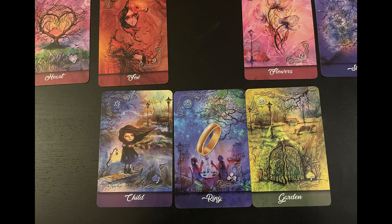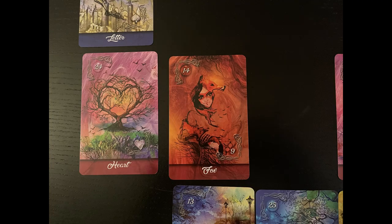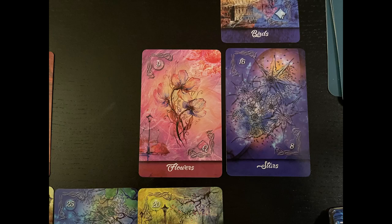My first three cards are the Child, the Ring, and the Garden. I don't want any of my cards lined up in three-card rows top to bottom, because that creates past-present-future energy. So I'm going to put a card on top of the first card and the last card. I now have Fox on one end and Flowers on the other.